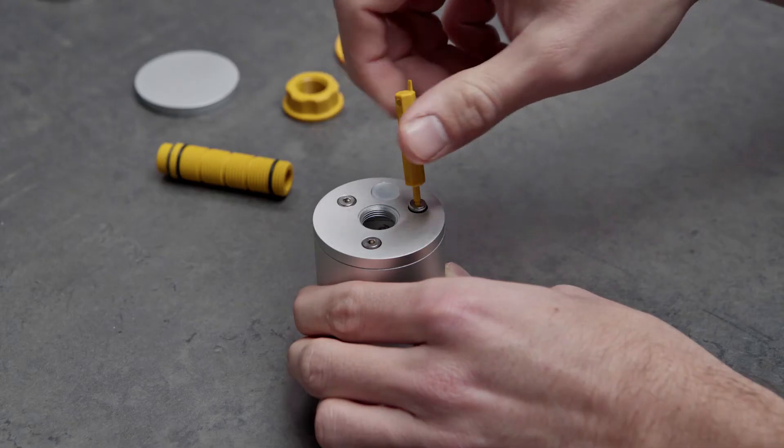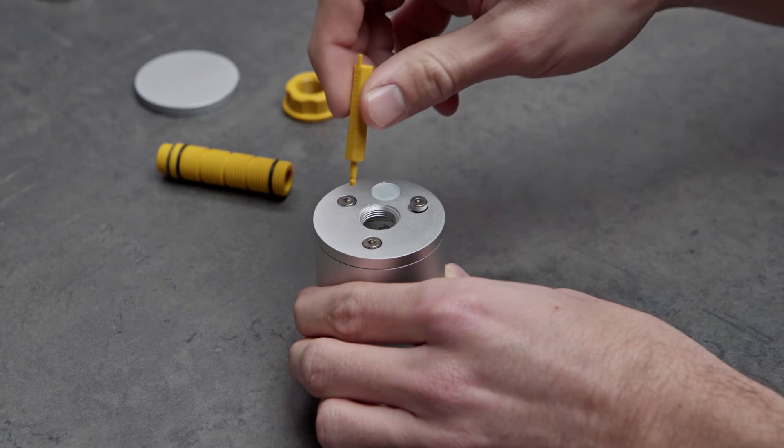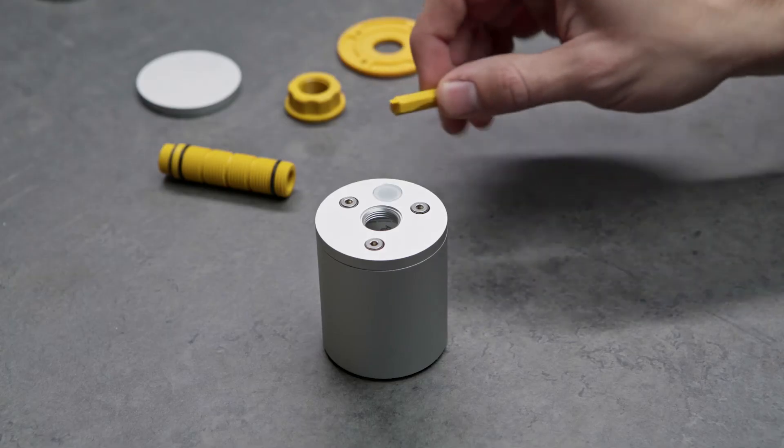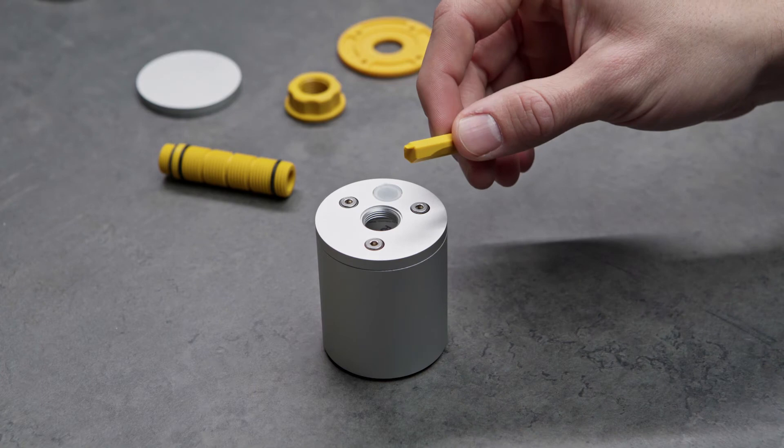The installation tool serves as a multifunctional tool with two different ends. The allen key end is to loosen or tighten the screws of your LID base controller. The pointed end helps to affix the hybrid cable.